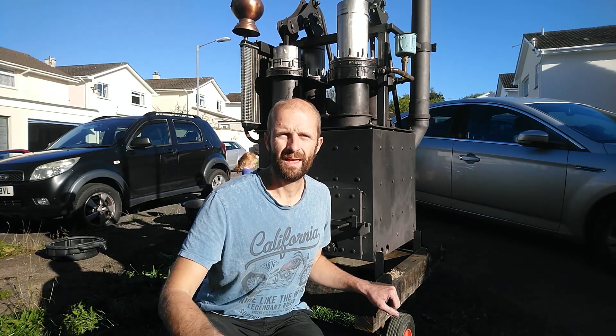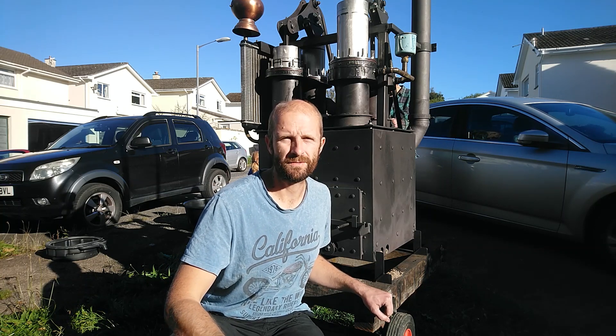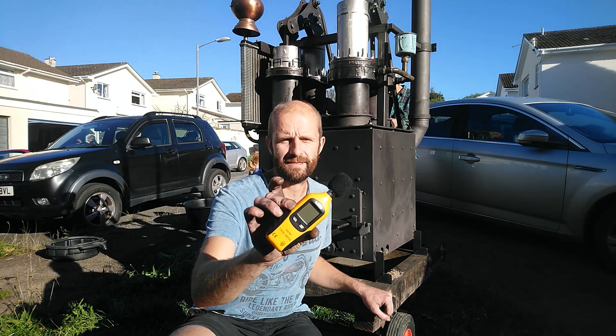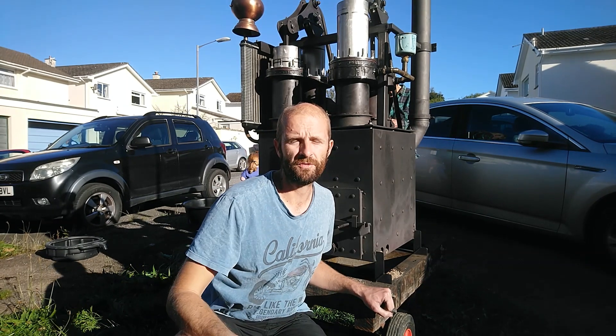Here we go again. In this video I'm hoping to run the engine again to test the leather seals, test the noise output using this device here, and also test our new water pump.